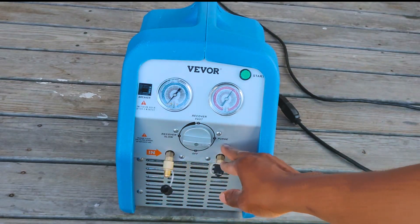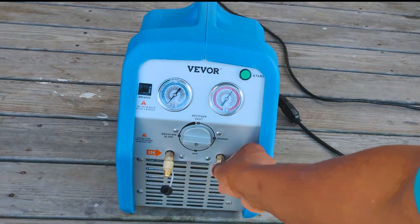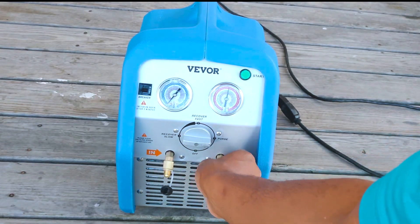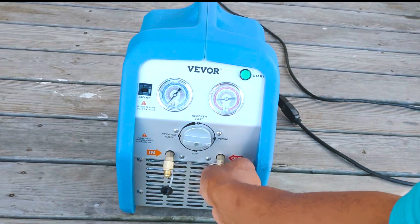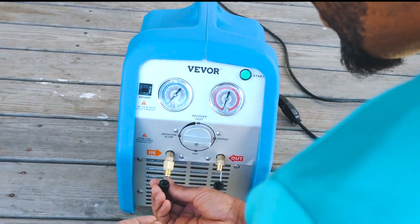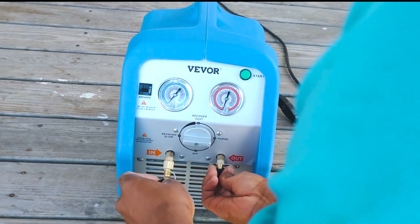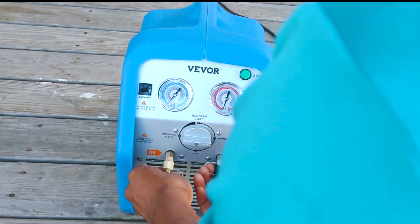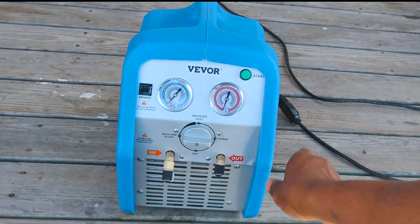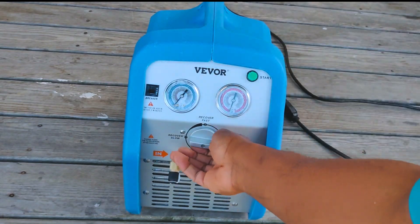I was pulling in air here and had it going on the high side — let that pressure out. There she goes. This thing actually seems pretty crisp and operates really strong. The motor feels nice and strong.